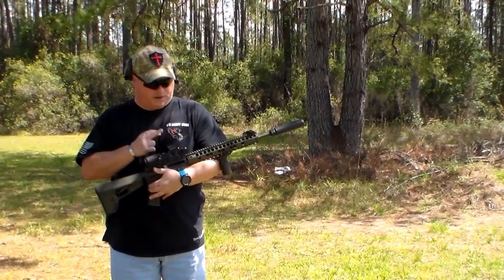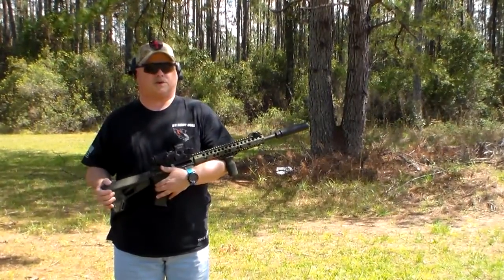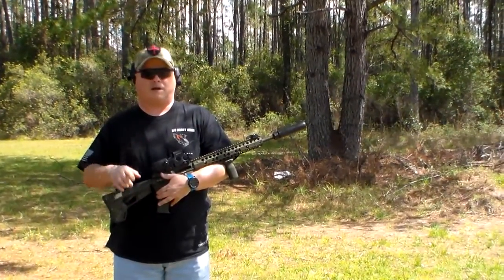This one's equipped with the EOTech and EOTech magnifier, Surefire suppressor, so hang with us just a sec. We'll go over to the tailgate, go over some specs with you, and we'll be right back.